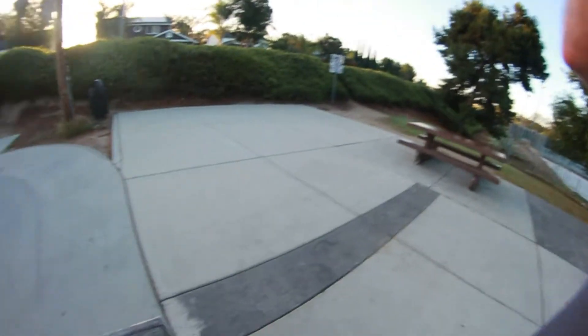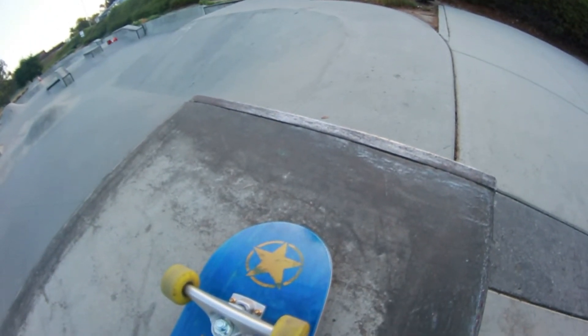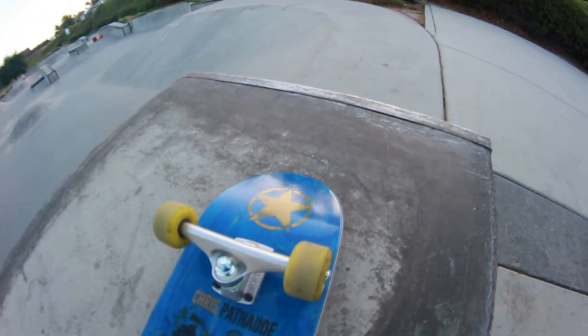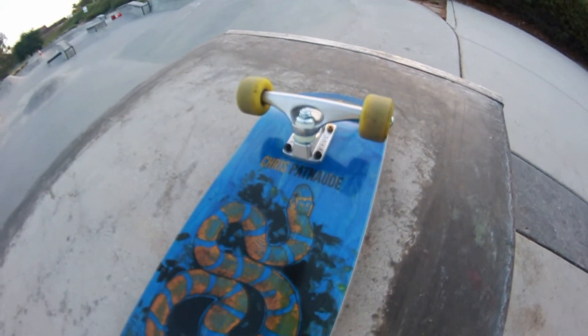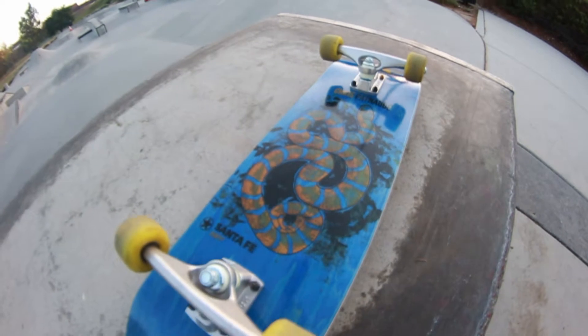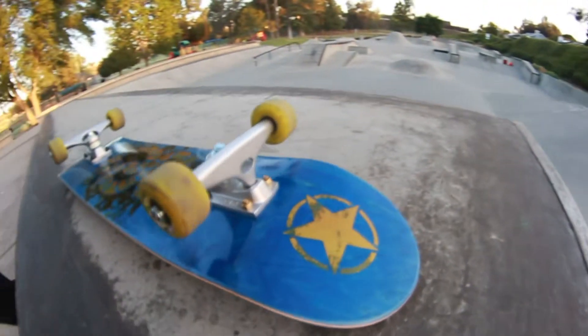Here's the board. It's got some Rain skate wheels and some Haul bearings, brand new Crux trucks. And I'll show a little footage of Chris Patnaugh so you know what he's about.